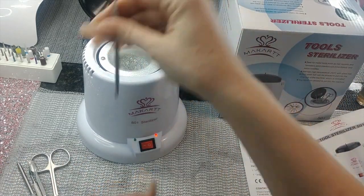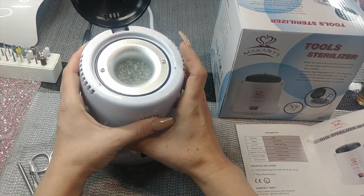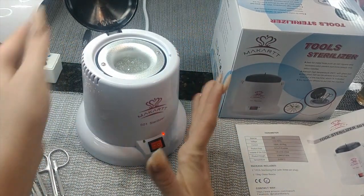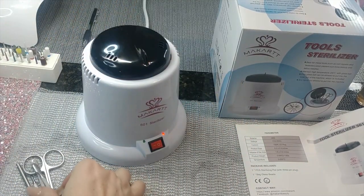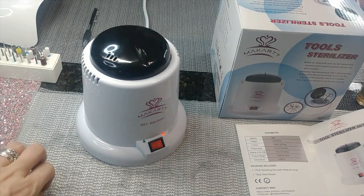Let it cool and that's it — it's actually super handy. It's really small, but if you're home-based, self-taught, or just practicing, this is perfect and super inexpensive. I'm a big fan of Markhart stuff anyway — their products are pretty affordable and usually really good quality.